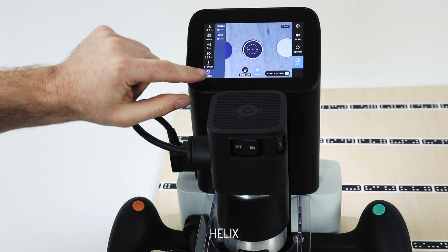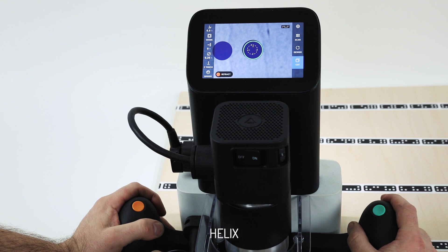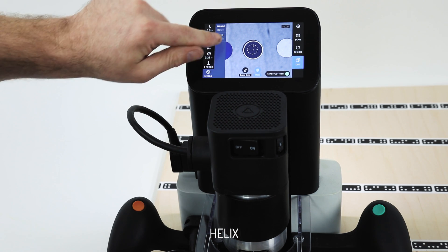The plunge rates can be modulated with speed. If I turn it up to 35, you'll notice the helix is moving very quickly. You wouldn't want to use this for anything other than maybe modeling foam — a speed of 35.